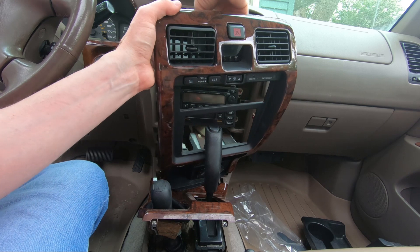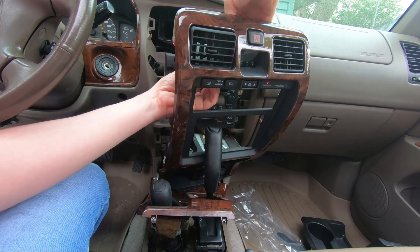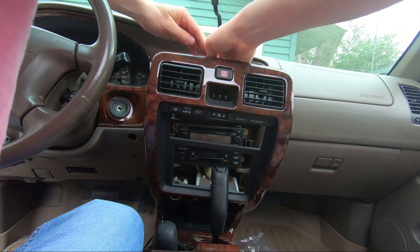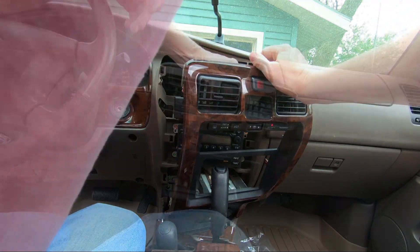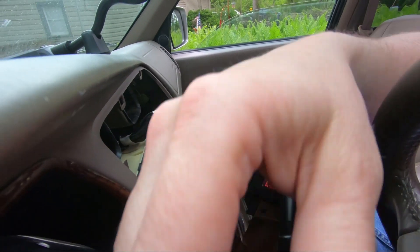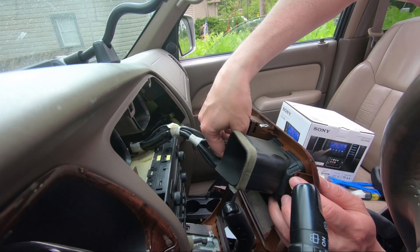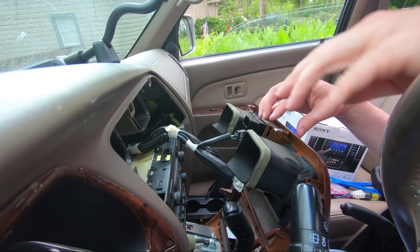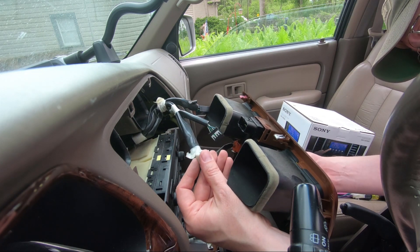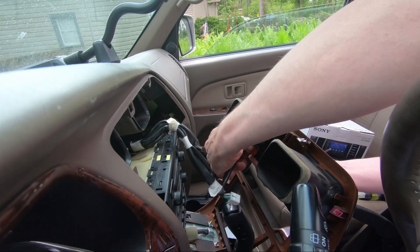Disconnecting my hazards and my clock — and of course, if you know anything about these third-gen 4Runners that are 20 years old, most of these clocks don't work. Mine works once in a while, just randomly. Here's the plug for the hazards — I just unplugged that. There's one for the clock. This one's a multi-mode connector for the ECT, defrost, and rear window. And the last one is just for your passenger seat belt light.